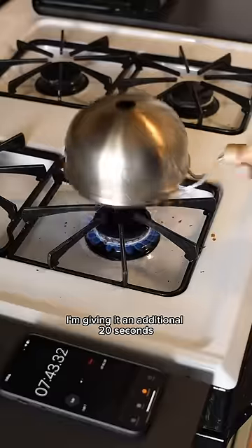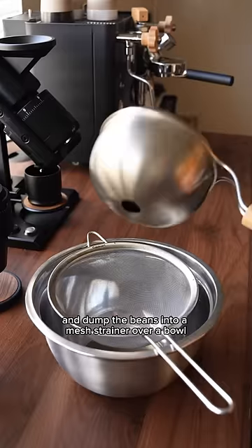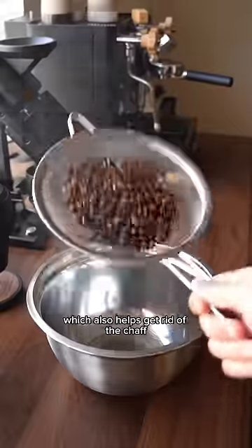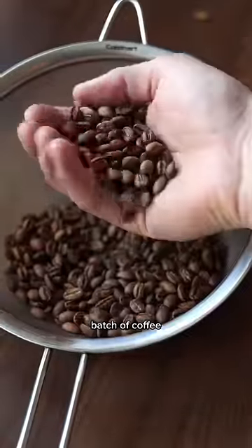Here I'm giving it an additional 20 seconds after the first crack. After the 20 seconds has passed, we'll remove it from the heat and dump the beans into a mesh strainer over a bowl. We want to cool the beans down as quickly as we can, and I'm doing that here by tossing them into the air, which also helps get rid of the chaff. We'll get rid of that and then we're all finished with our fresh roasted batch of coffee.